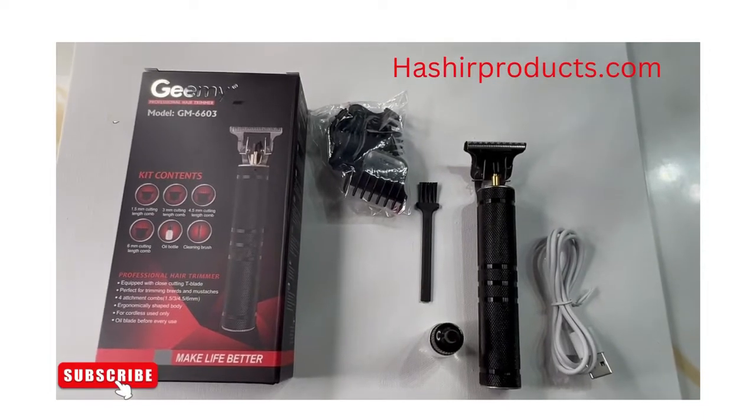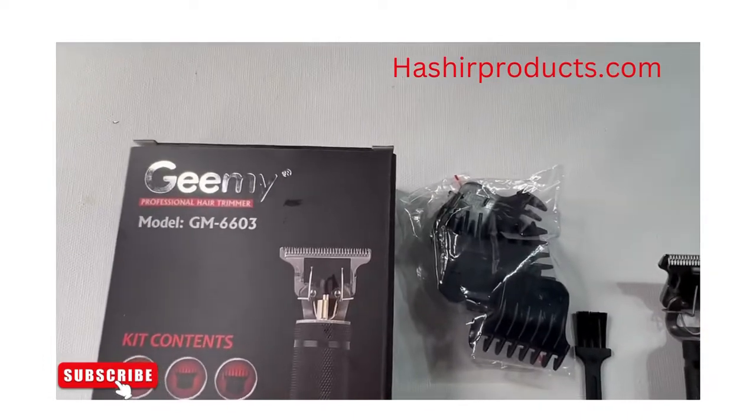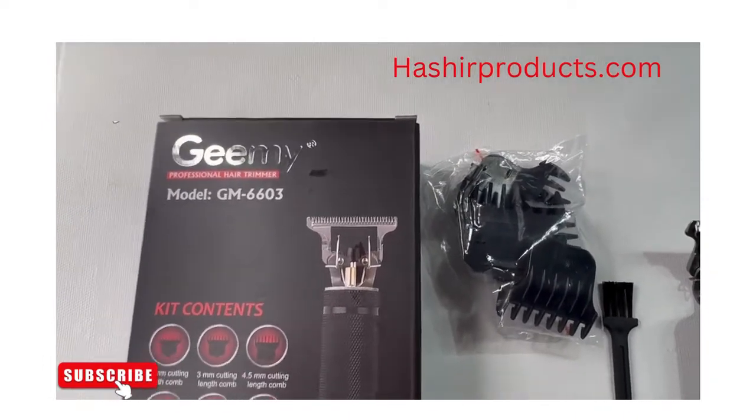Hey guys, what's up? Welcome back to Husha Products. Hi guys, we are featuring the men's T-liner in black today.